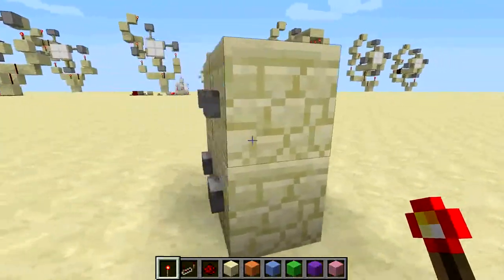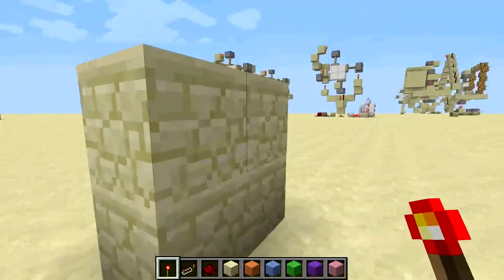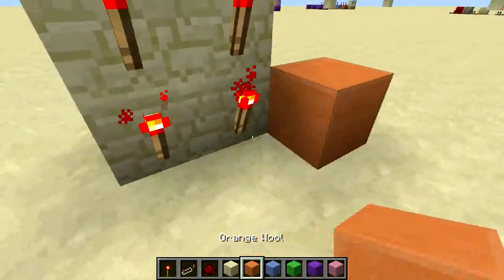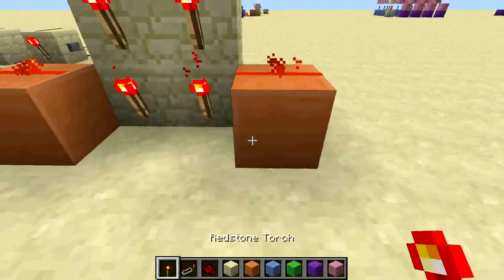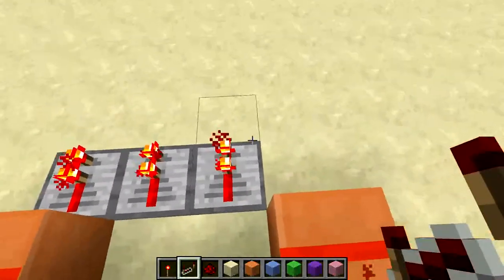You want to get your 2x2 button pad laid out like this. Put redstone torches on the back like this. Then what you want to do, you want to place a block — put two blocks like this — redstone dust on them, and now you can just put your four repeaters for your four digits inside.